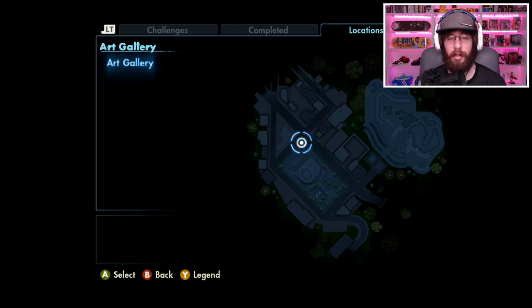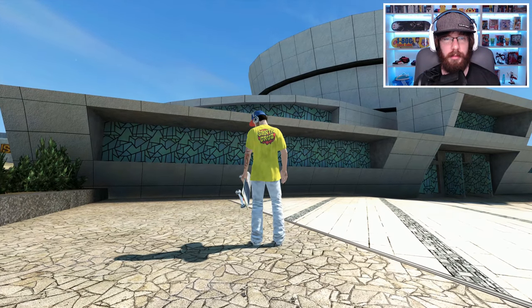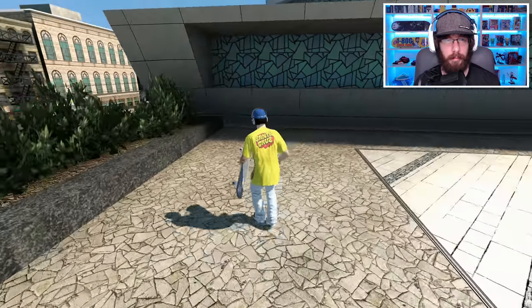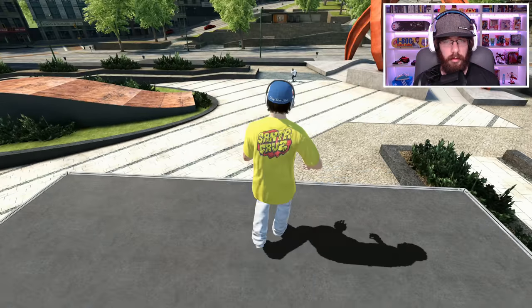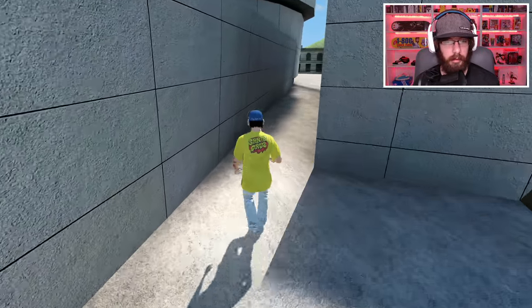I need to get on top of that building though. I think I'll just use a manual pad glitch to get up to the first part and a manual pad glitch to get up to the second part, and then I don't know what I'm going to do about the very top — but we'll figure that out. Manual pad glitch — go over here — and then we've got to do another one, right about here.